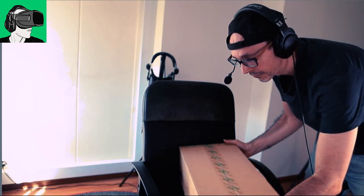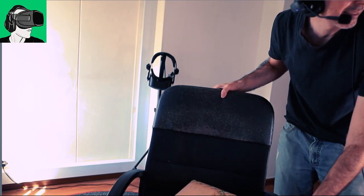Alright guys, so back to today's video where we're going to be doing the unboxing now. So I placed the camera somewhere where you can see and let me just position myself properly so you can actually see.